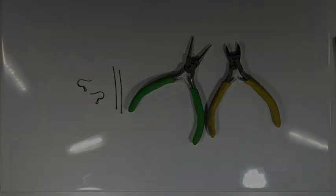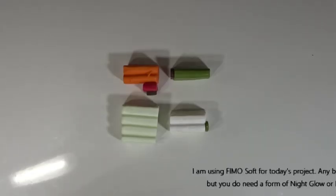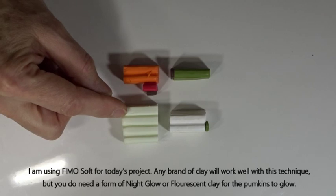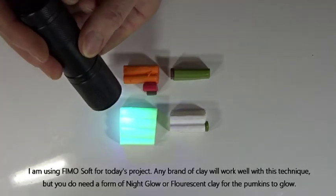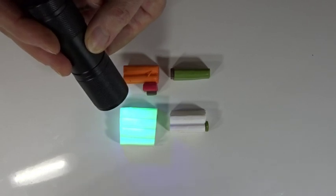For today's project I'm using Fimo Soft polymer clay. All brands of polymer clay will work well with this technique, but you do need a night glow - this is what this one's called in Fimo Soft, and this is the one that shows up under fluorescent light. Just to show you - that's what it looks like if you put a UV light on it, and that's what you need in order to make the pumpkin earrings glow.